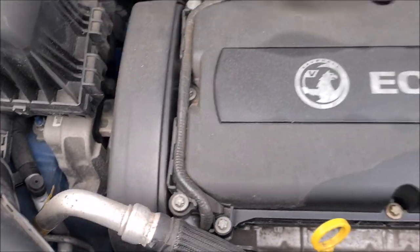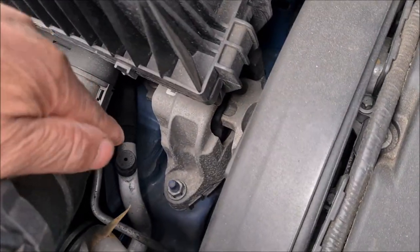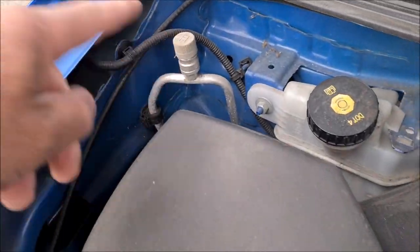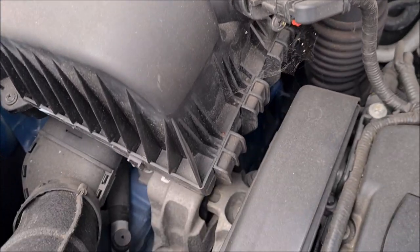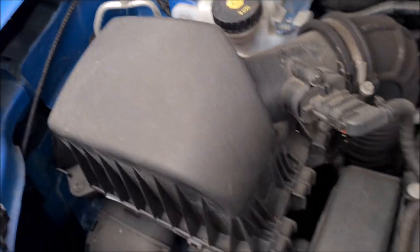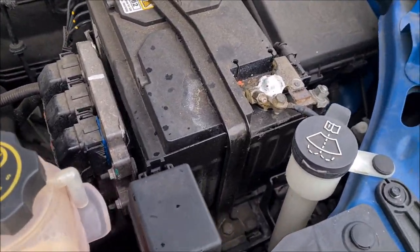That's about it for what you can do yourself. Just down here and up here you have two connectors for your air conditioning — if your air conditioning needs regassing, that's where they connect the pipes up.